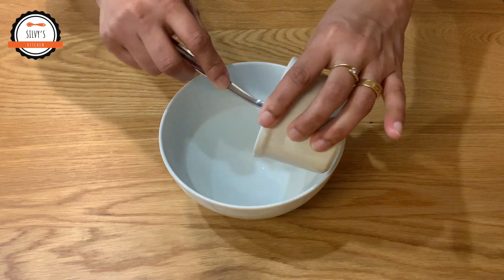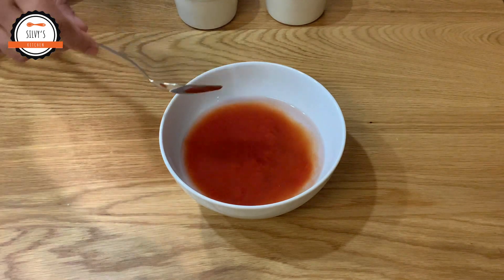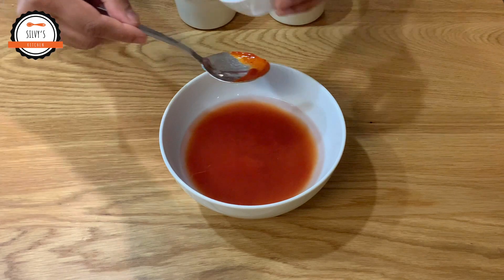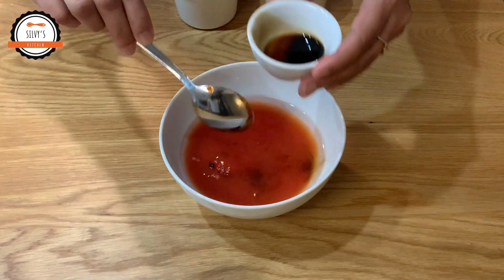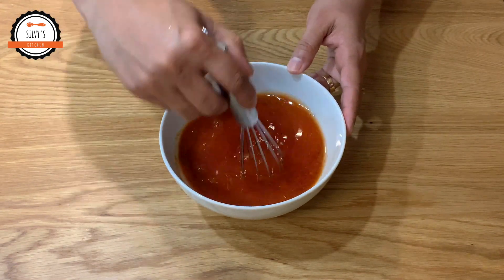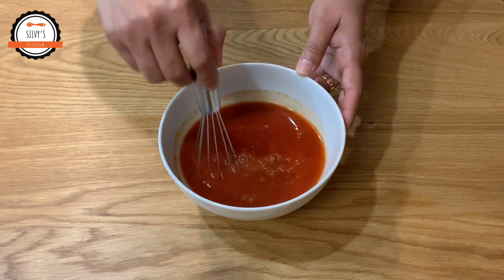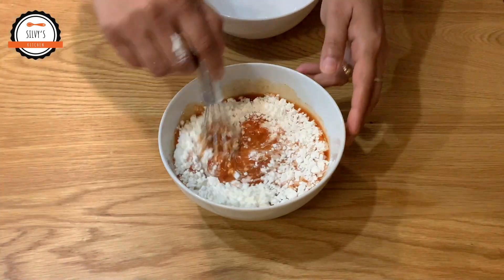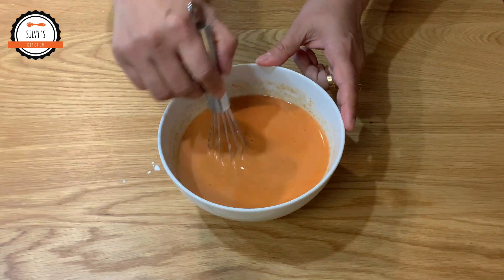Add chili sauce and tomato sauce. Add soya sauce and chili powder. Mix it a little bit. Add 2 tablespoons of corn flour. There is soy sauce. Add chili chicken sauce.